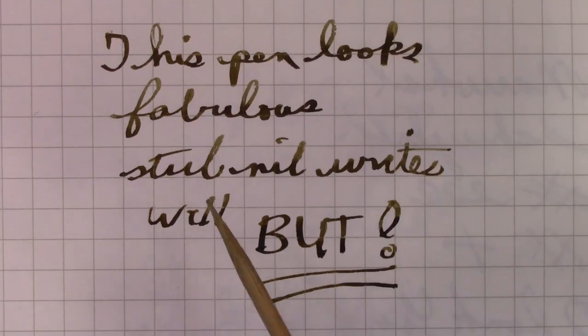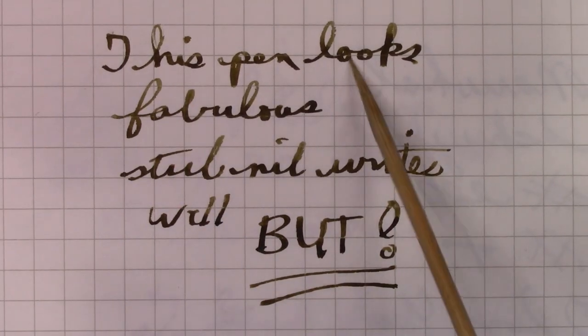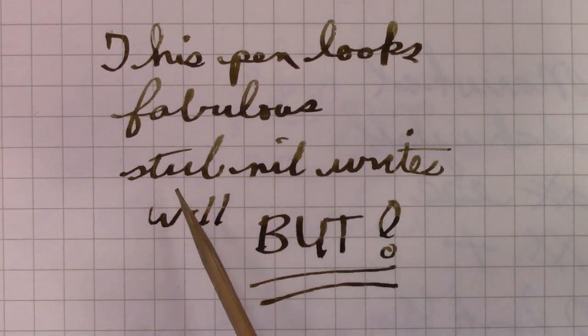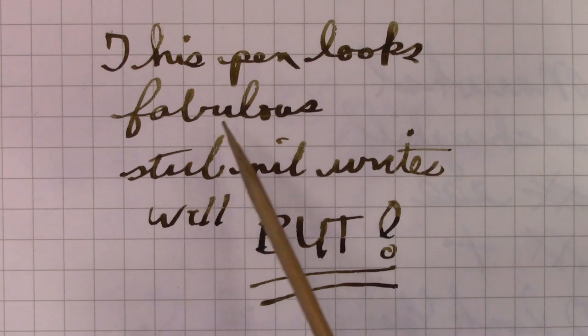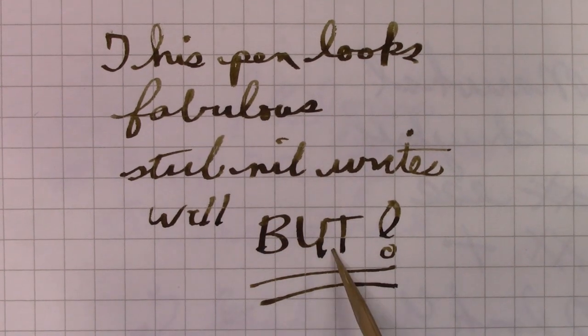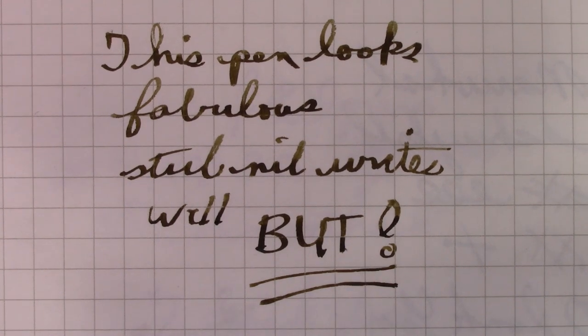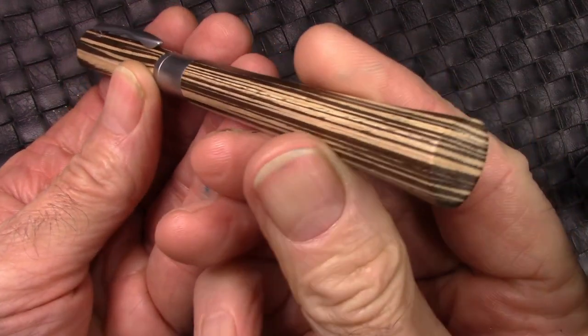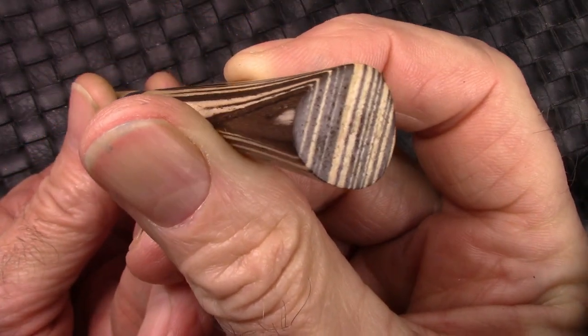Looking at the writing, it puts down a nice line. There's a little bit of dry spots here and there, but the nib is sensitive to angle, which some stubs can be. But let's talk about the 'but' — before the 'but,' let's talk about the details of this pen.